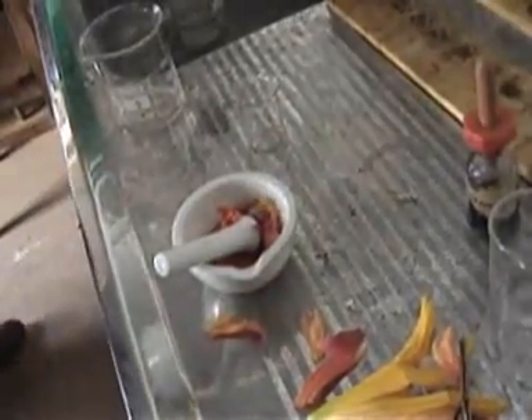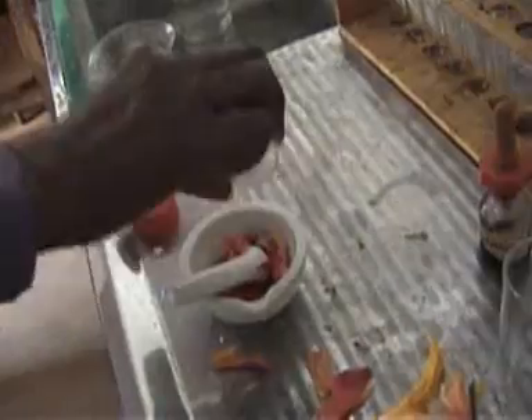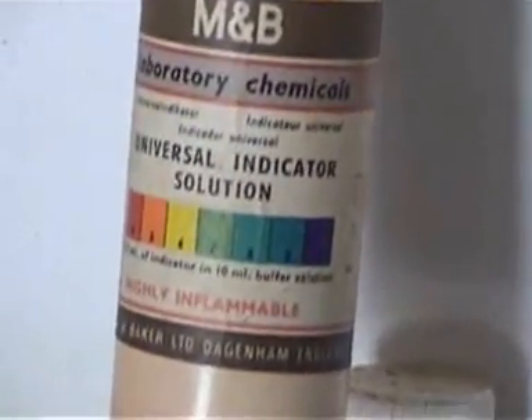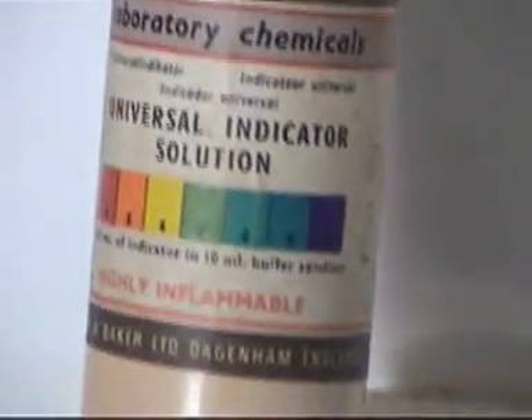We begin with a hibiscus flower. We begin by grinding it in a mortar and pestle. We add some ethanol to dissolve out the pigment or the colored substance. We grind thoroughly until the petals of the flower are very fine, and in case we want to get the pH, we just compare that color with the one in the picture on the bottle. As you can see, it's the extreme pH.